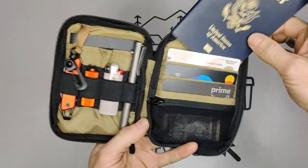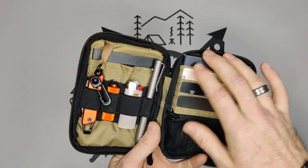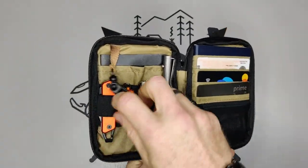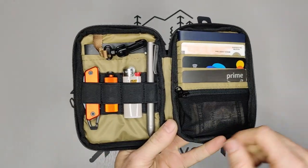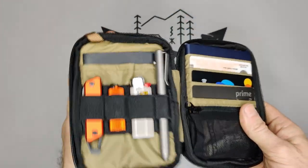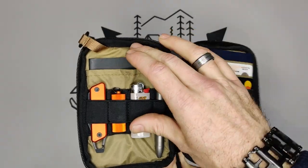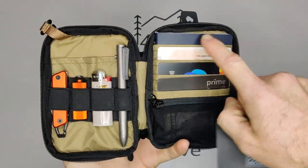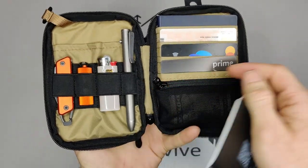That passport pocket makes this a good travel pouch, since the passport fits there easily. If you were flying, you'd obviously want to include a knife and a lighter and things like that — though not on the plane. On the left side, you have the same size pocket, so you could fit another passport there if you were traveling with somebody.